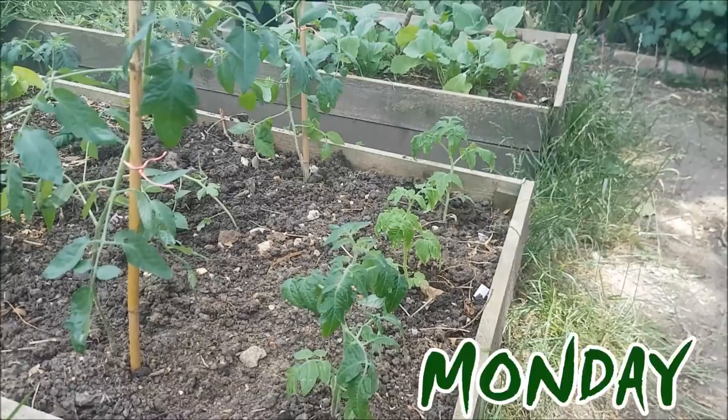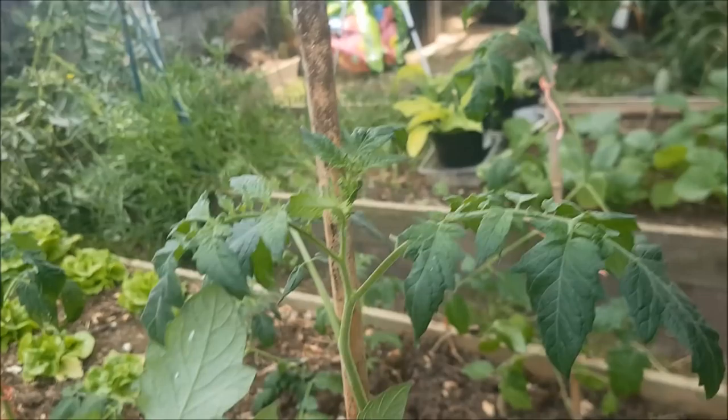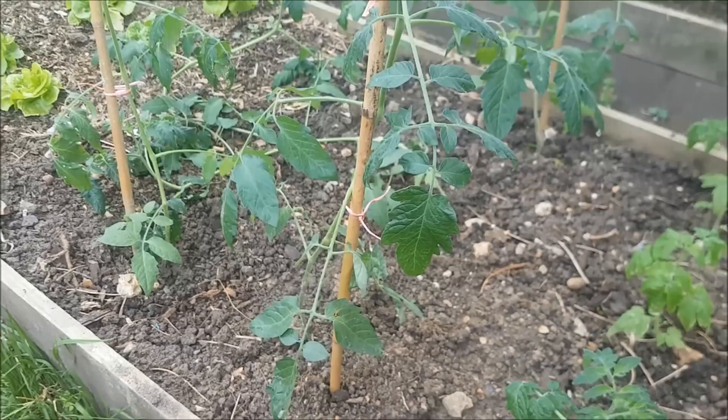I've just transplanted a few tomatoes outside. I don't normally grow them outside — I normally grow them in the greenhouse — but these were growing in the conservatory and as you can see there are whitefly. A lot of them have flown away, but I didn't want to contaminate the greenhouse. I actually haven't grown tomatoes outside before, so I'll be interested to see how these do.